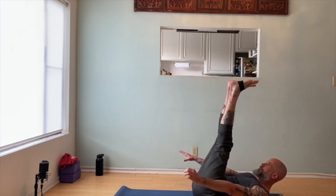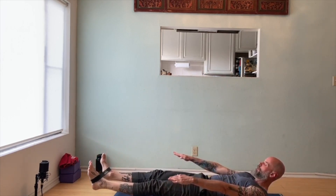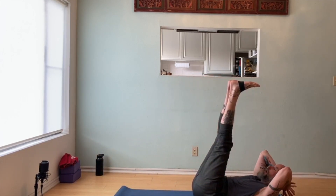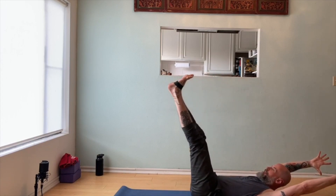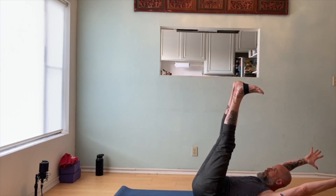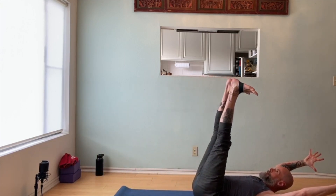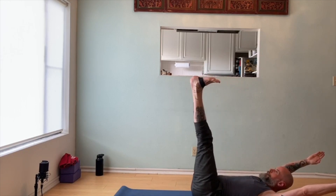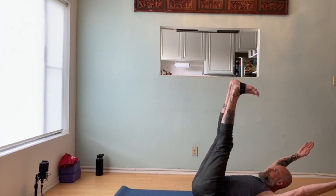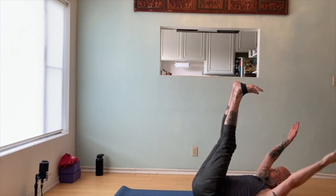Now lift your legs up — that was half. Here's the other half. Open your feet, lower down, keep the tension, lift back up, relax. That's one. Extend your arms overhead. Open your feet, lower, lift, relax — two. Three, open, lower, keep your back on the ground, lift back up, release. Two more, last one — lower, lift, release, relax.